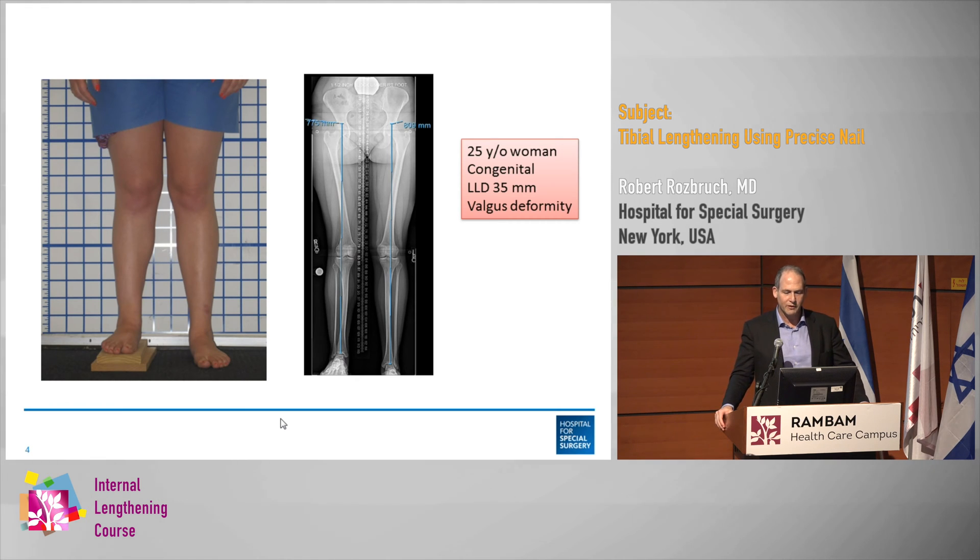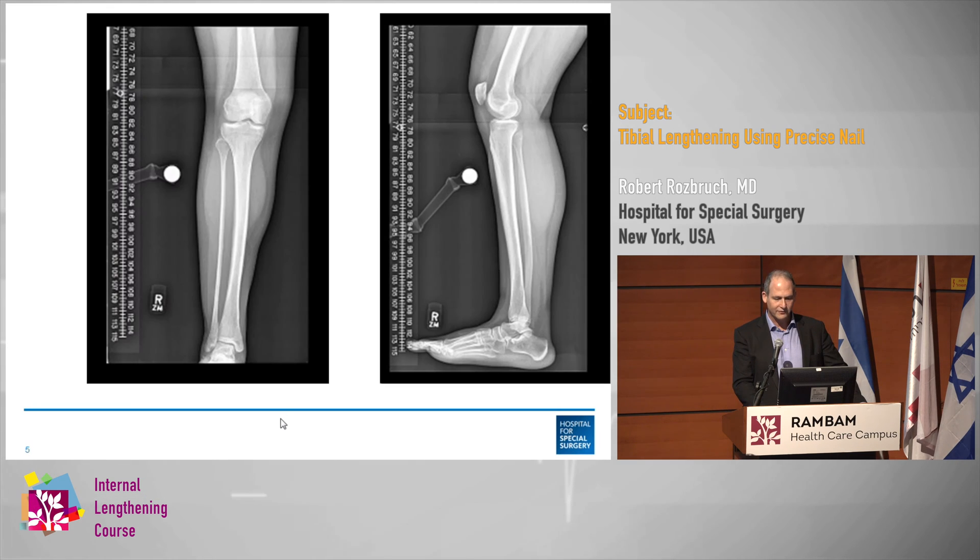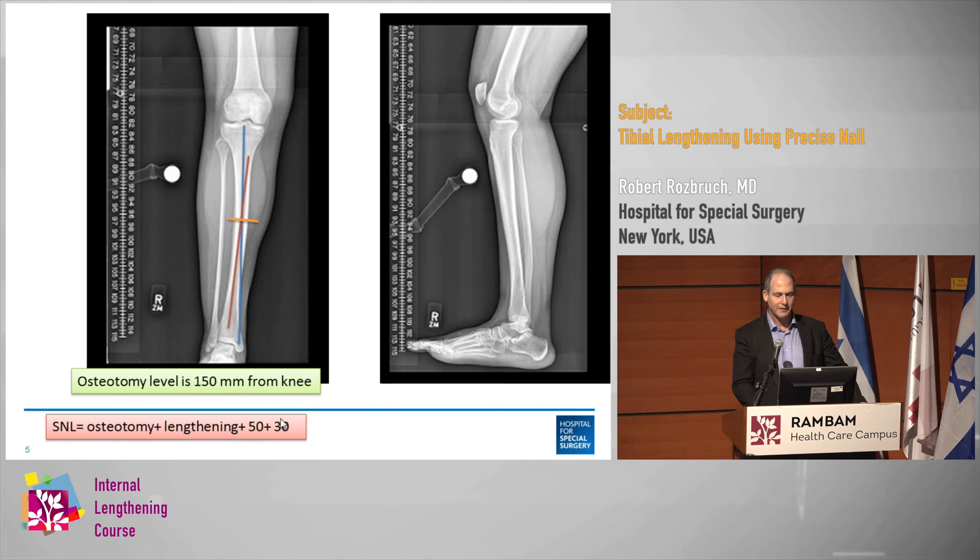Here's a woman with a 25-year-old congenital LLD, 35 millimeters of discrepancy, and a valgus deformity. These are her preoperative x-rays. You can see there's an apex of deformity, so we're going to cut the bone at that apex. I plan my nail length based on the osteotomy level plus the lengthening, plus 50, plus 30.